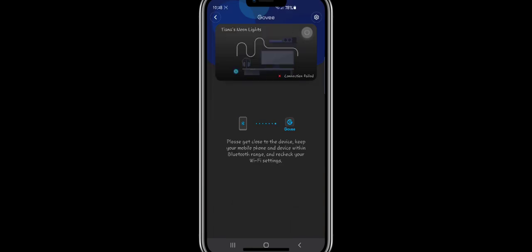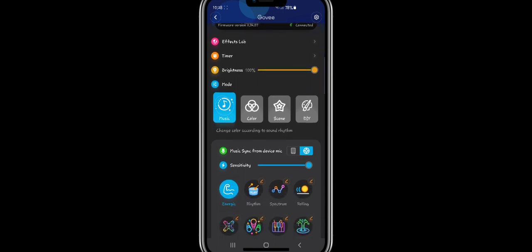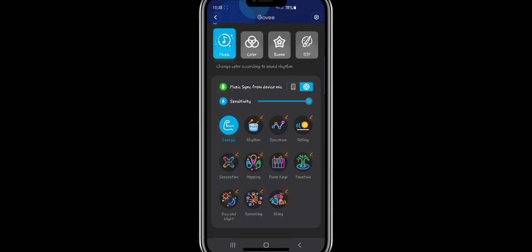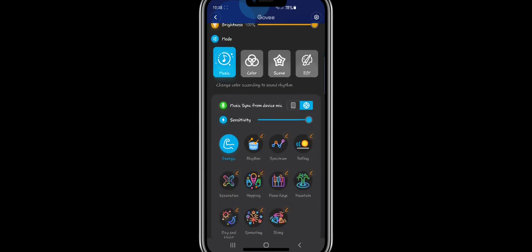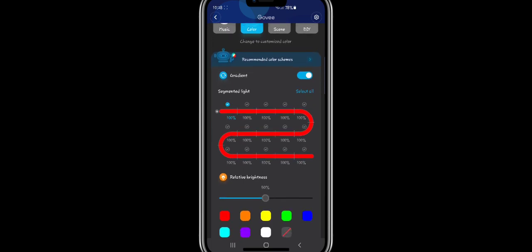I like the icon they did for this one. We're going to go through all the different settings. The light scene you saw earlier when it first turned on was the energetic music mode setting. They have all the same music modes as the regular RGB IC light strips. There's the usual color mode where you can control different segments and turn them different colors than the rest.